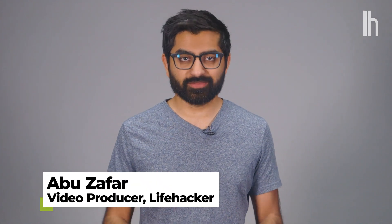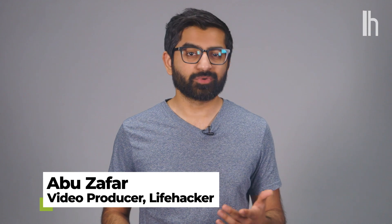Welcome to Quick Fix, the show where I answer your most commonly asked tech questions in 90 seconds or less. Today, we're getting our game on. Start the clock.